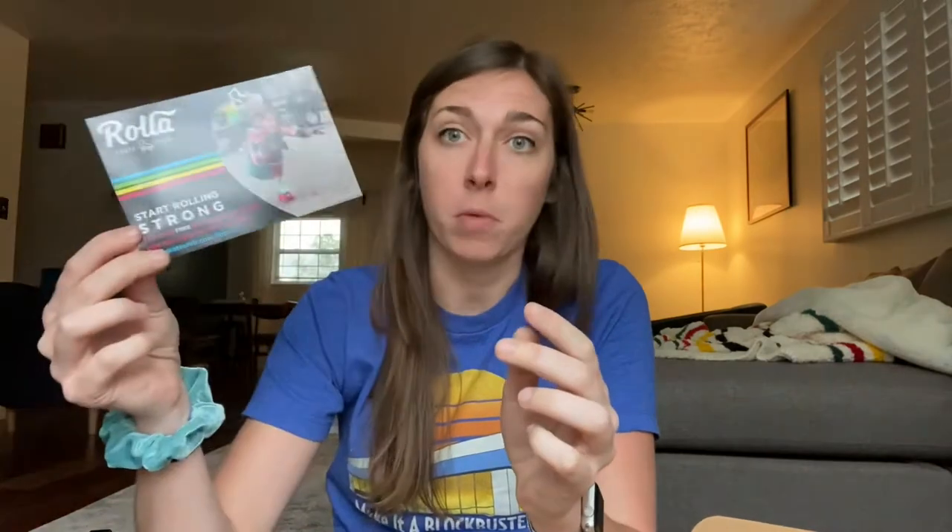I got a nice receipt — I ordered it from Pigeon's Roller Skate Shop. There's also a card in here: Roller Skate Club — join the club, connect with thousands of skaters, tutorials and stuff. So that's a card for advertisement for that.